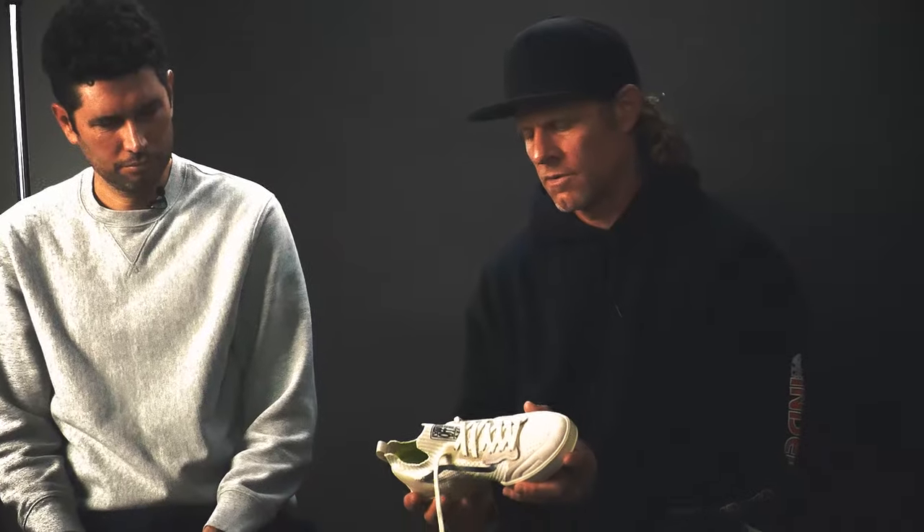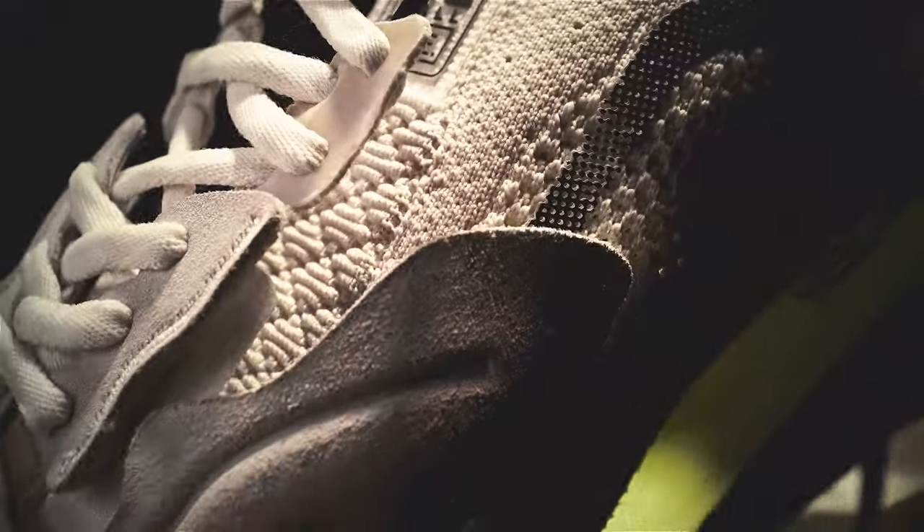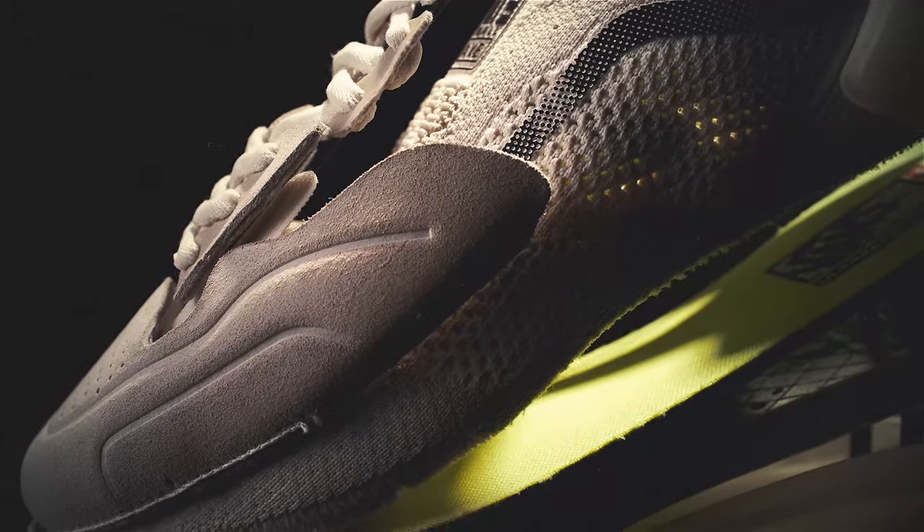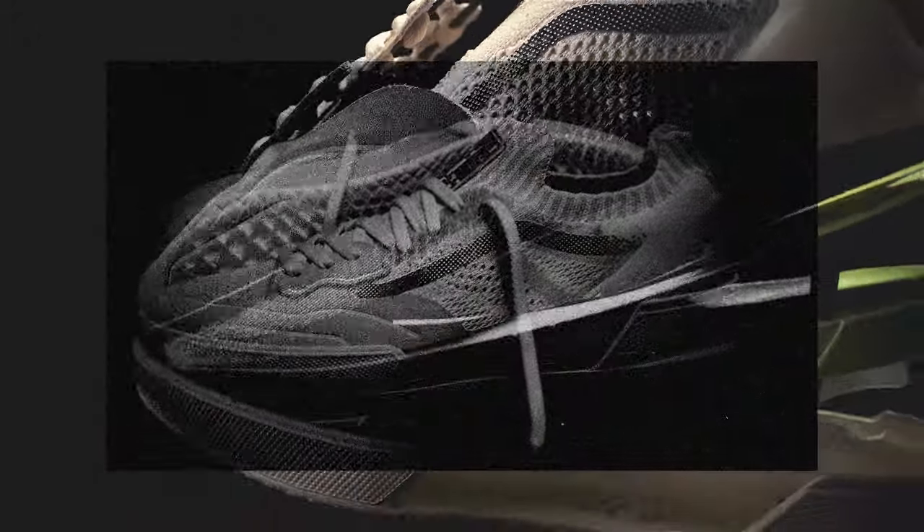This is exactly what I wanted. We're building a technically advanced skate shoe that is retaining those same values that I think the classics all have.